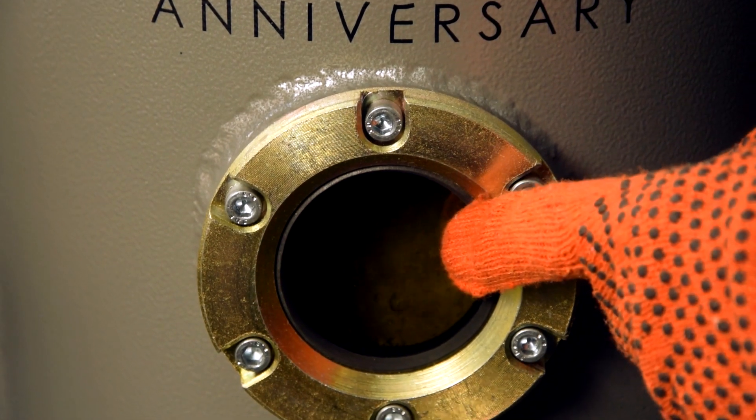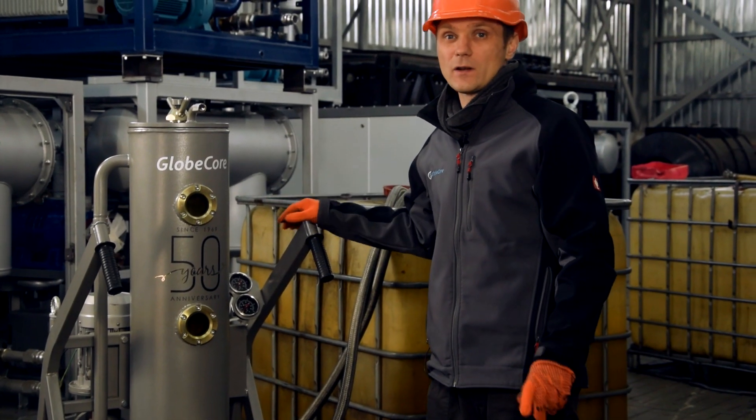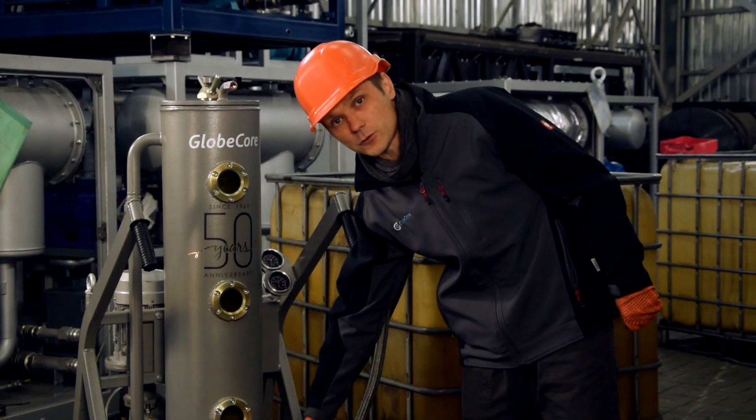We can see water separating from the oil and going down. When the unit is running, the only thing you have to do is observe the water level collected in here and drain it from time to time.